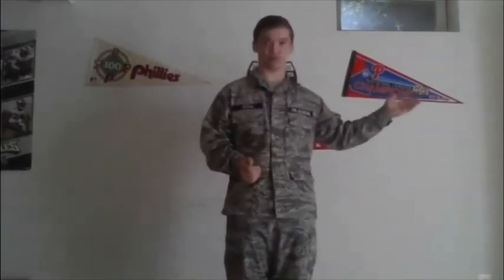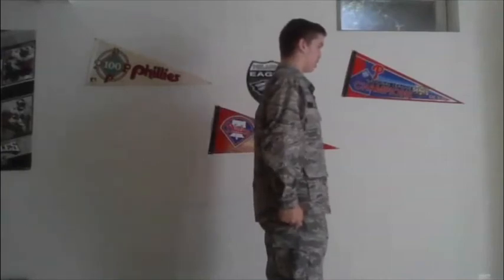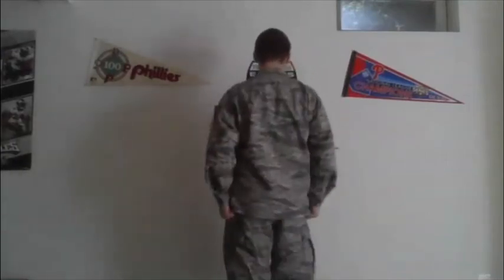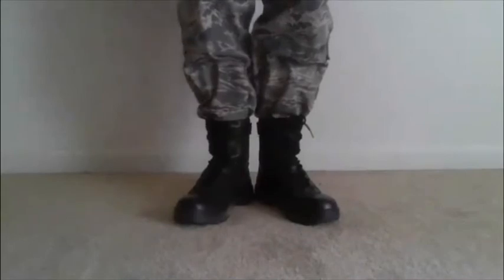Now I'm going to go over the facing movements. The facing movements are used to get your whole flight to turn and face a different direction. You can face left, right, and about face. I'm going to go over the left face first. Flight commander calls LEFT! FACE! Now that you can see my feet, I'm going to go over it slowly and step by step.